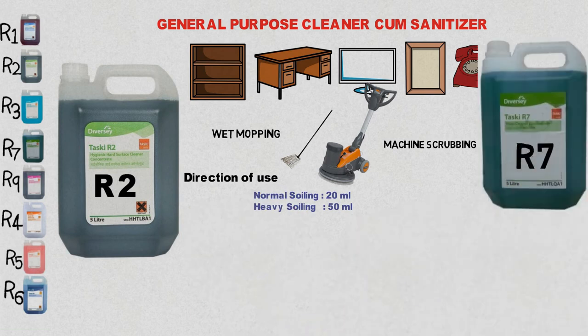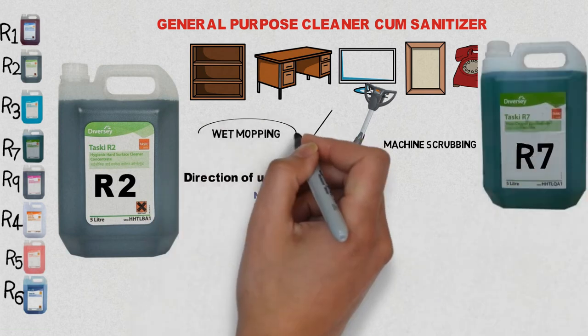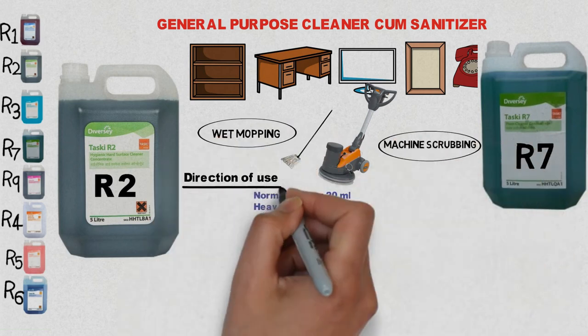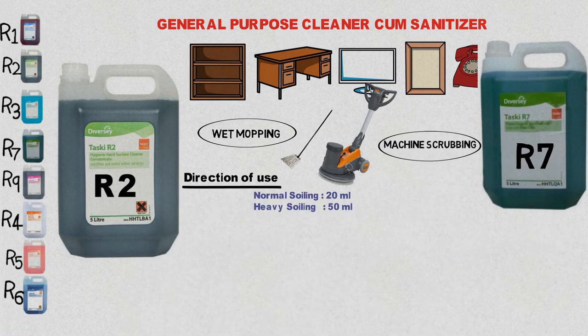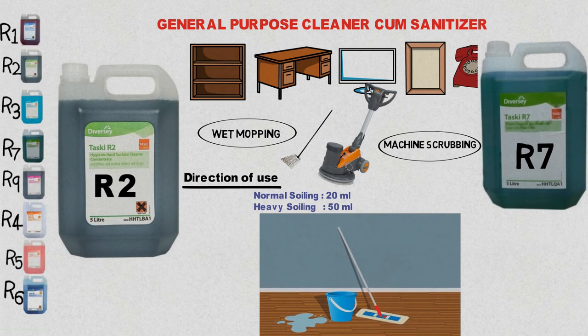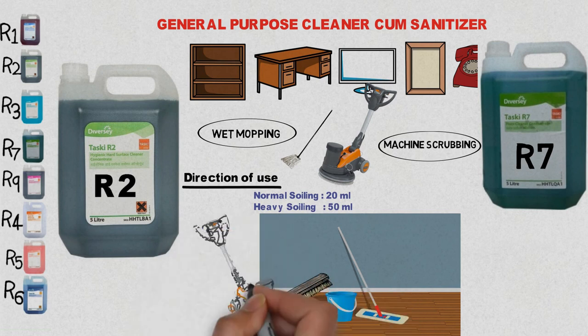R7 is an effective floor cleaner. It can be used for wet mopping and scrubbing with a machine. Dilution depends on soiling, from 20 ml to 50 ml per litre of water. For wet mopping, take the solution in a bucket, mop, and rinse the floor frequently. Alternatively, scrub the floor using either a manual scrubber or a scrubbing machine.